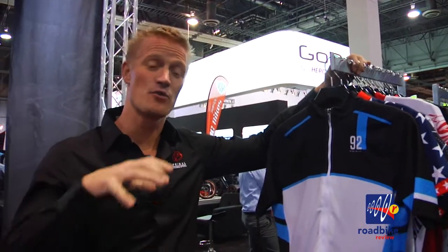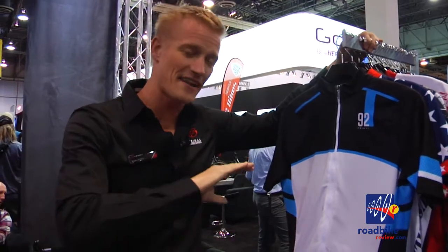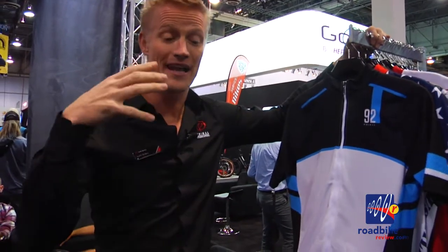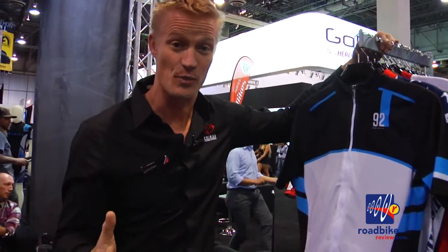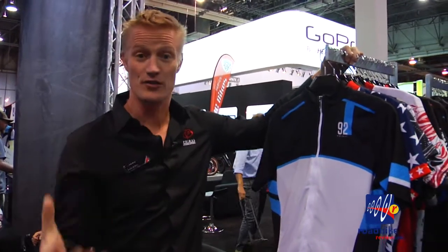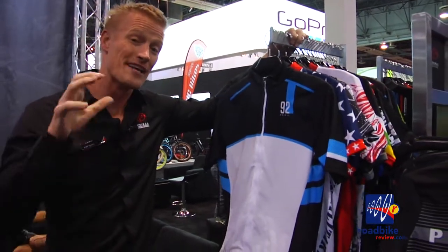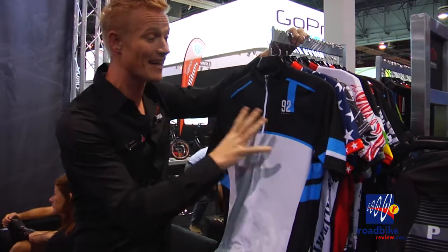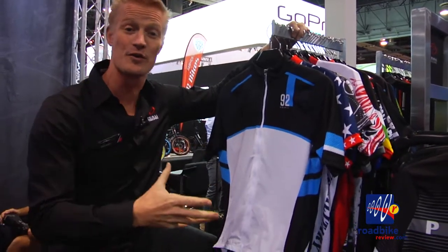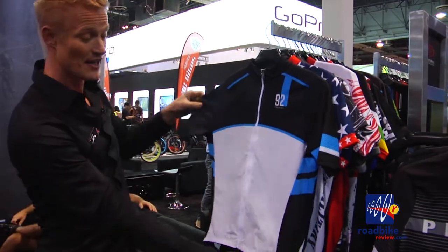Primal was founded 20 years ago on the premise of putting art onto apparel. We've taken that a whole step further by allowing custom designs as well. But the heart and soul of Primal is really our inline designs that we offer to big box shops and to the general consumer. We've also taken those technologies and made an inline kit out of Helix, so you can sample it before doing a full custom run.